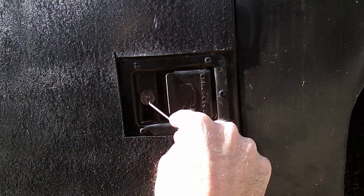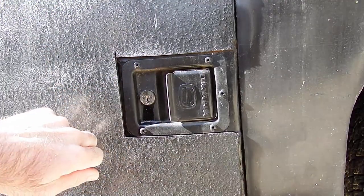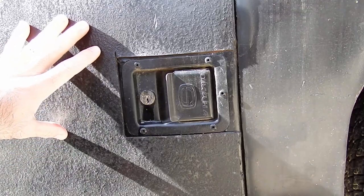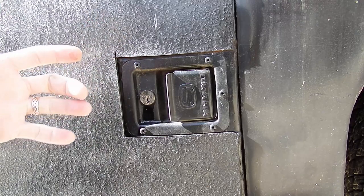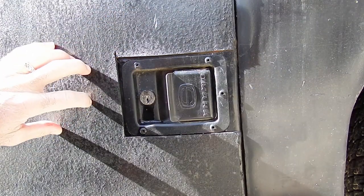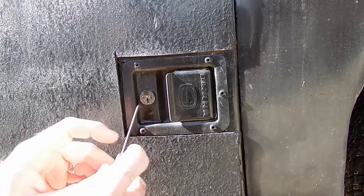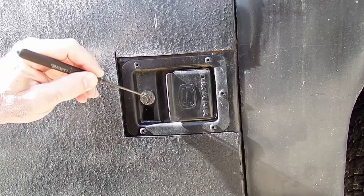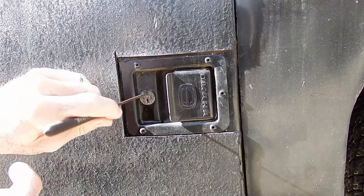If you look close, you'll notice that this is actually an extra plate. They did that with a lot of this bed. I have a feeling this was a little rusted out on the inside, so instead of replacing it the right way, they just attached another piece of plate steel to it. They did that on the other side as well. Their methodology of fixing things on this truck was a lot different than mine — which we all know if you've seen the videos.